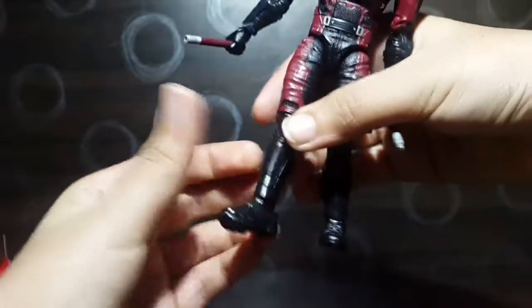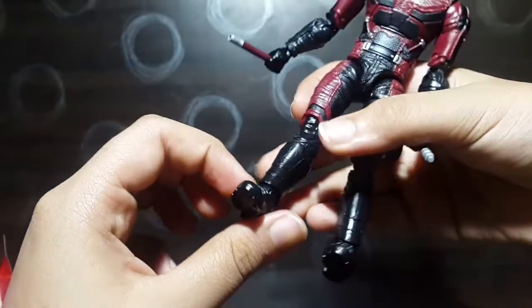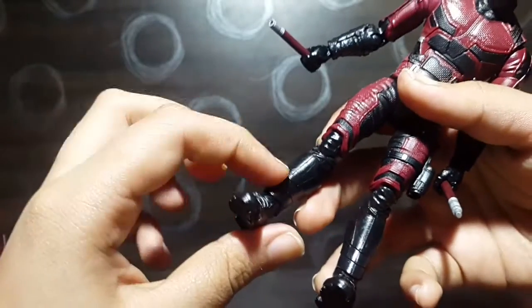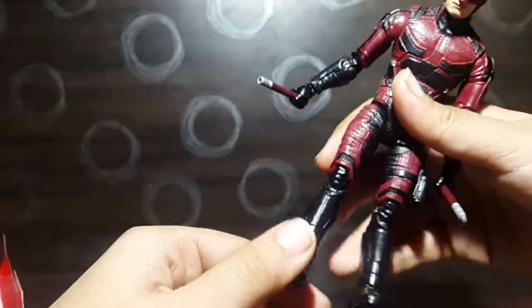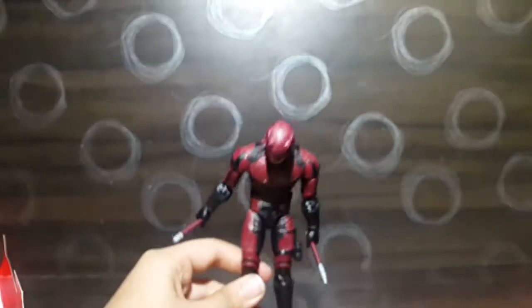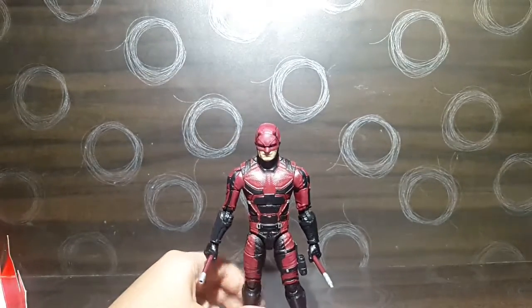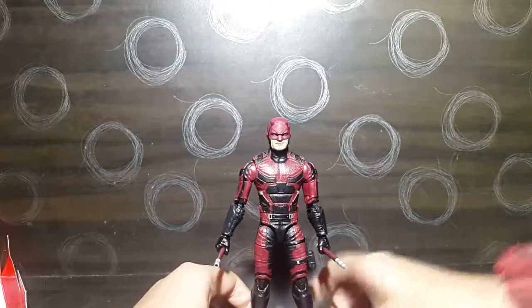The ankles move down, move up, and we have ankle pivot. There's also a new point of articulation — an ankle swivel connected to the boot piece in a different way than we've seen before. This gives the figure super articulation, making it better than most Marvel Legends figures.